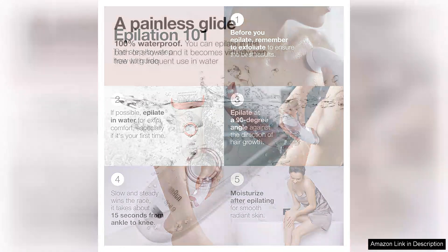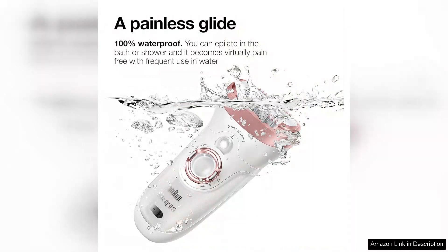While the Silk-épil 9 does require some time to adjust to, especially for epilation beginners, the results speak for themselves. For those looking for a reliable, efficient, and convenient hair removal solution, the Braun Epilator Silk-épil 9 9-720 is an excellent investment. It combines technology with user-friendly design, resulting in smooth skin and a sense of empowerment that comes from mastering your own grooming routine. Highly recommended.